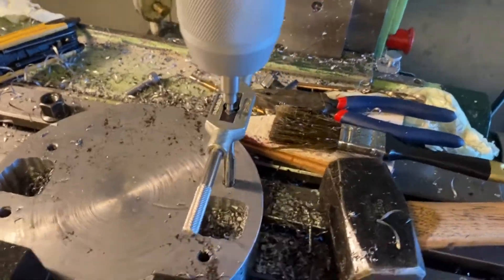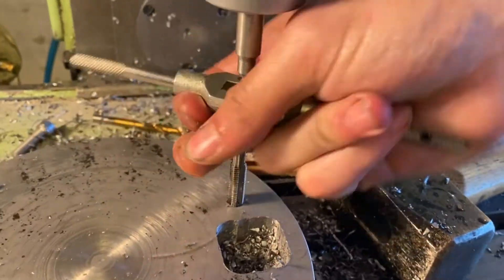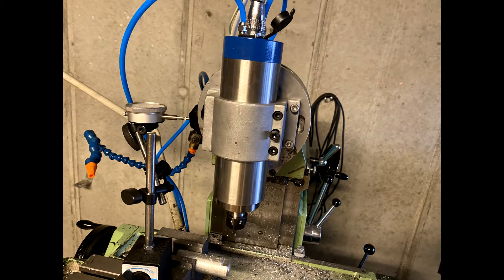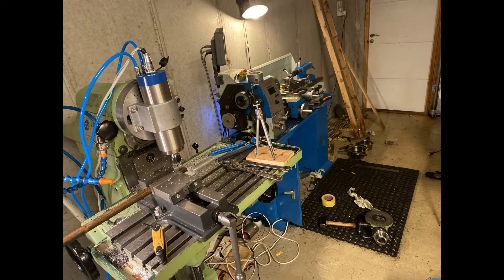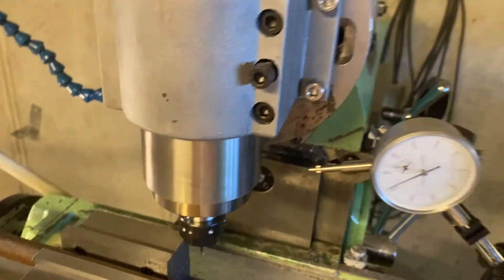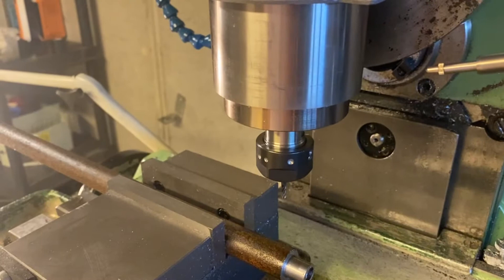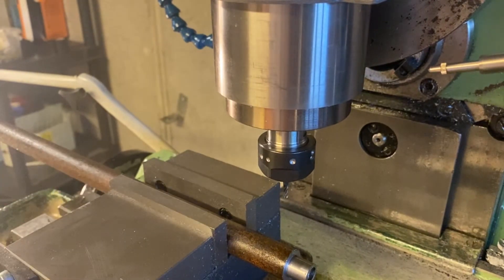Now we just got to tap these holes. All right, I got the mill head trammed in here now with the dial indicator. It's pretty good and we're gonna do some test cutting.